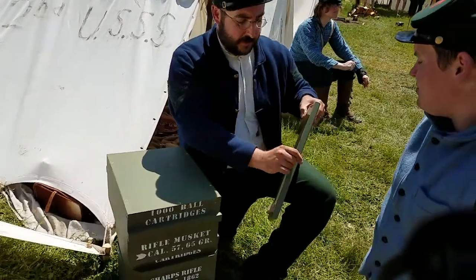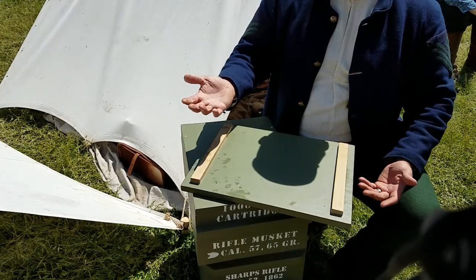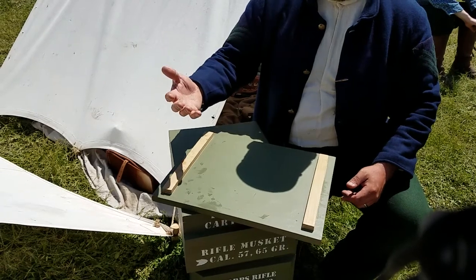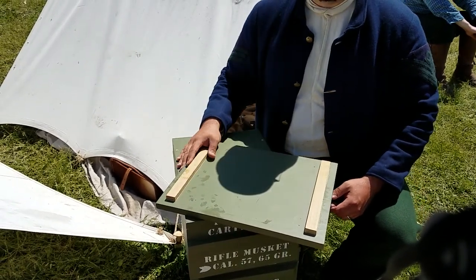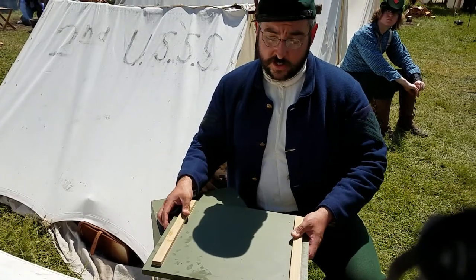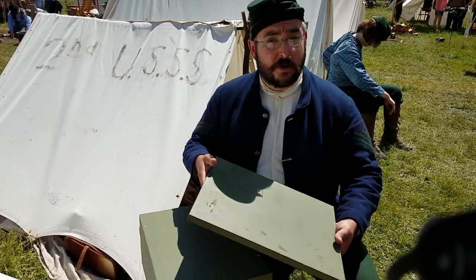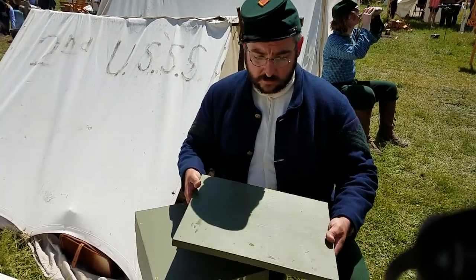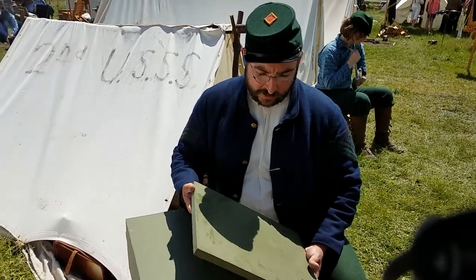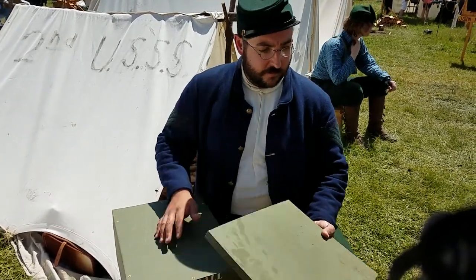As we get through these, ammo boxes can be used for so much more as far as camp furniture goes. One thing that would be really great for your company and friends is you can easily paint a checkerboard on the inside of your lid so you can play chess or checkers during the day as part of your impression — it takes up no extra space and doesn't cost any extra money. You could cut up chunks of branches and make your own checker pieces. The ammo box is an abundant item in Civil War reenacting, as it was in the military, and a great basis for all your camp furniture.